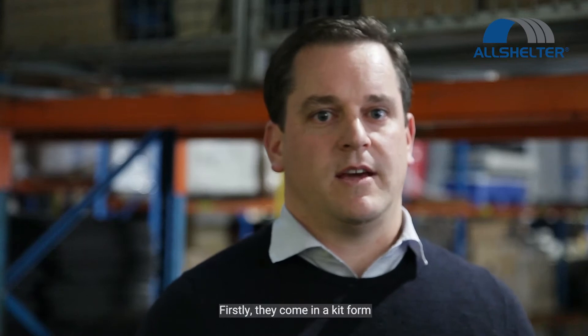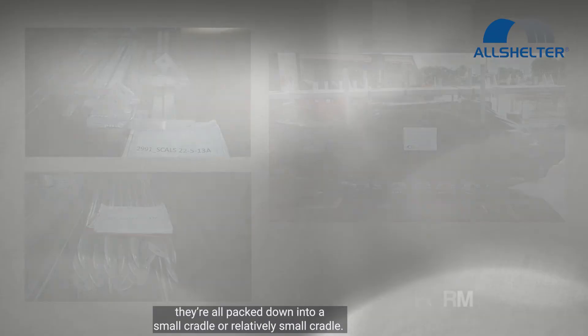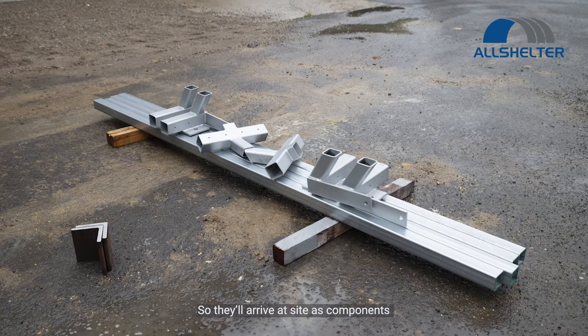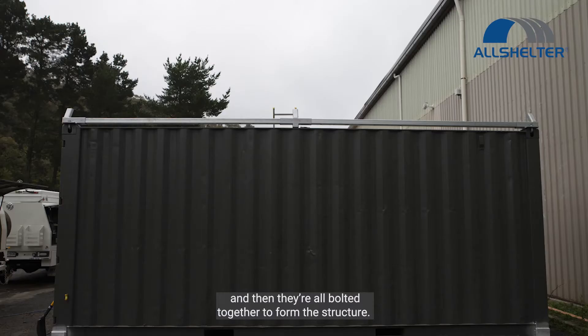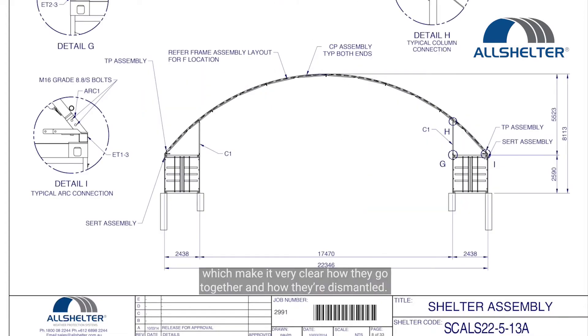Firstly, they come in a kit form. They're all packed down into a small cradle, or a relatively small cradle. They'll arrive at site as components and then they're all bolted together to form the structure. They all actually come with installation instructions and layout drawings which make it very clear how they go together and how they're dismantled.